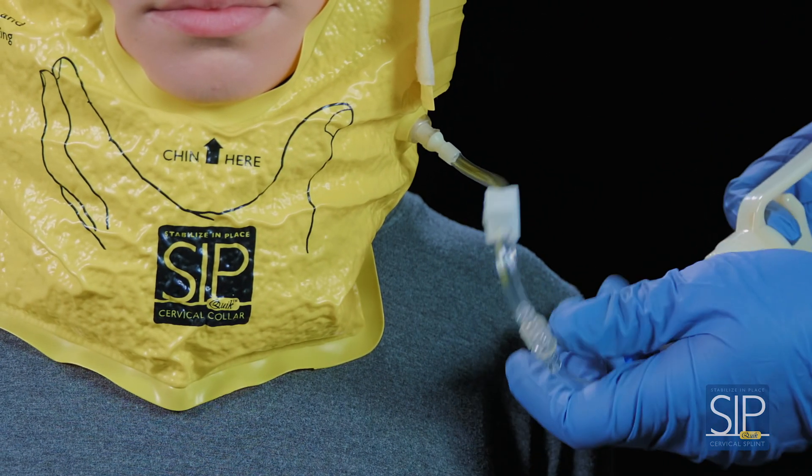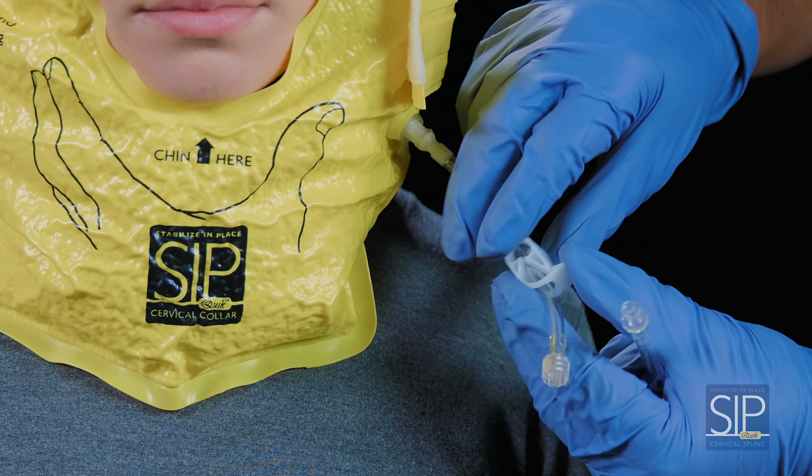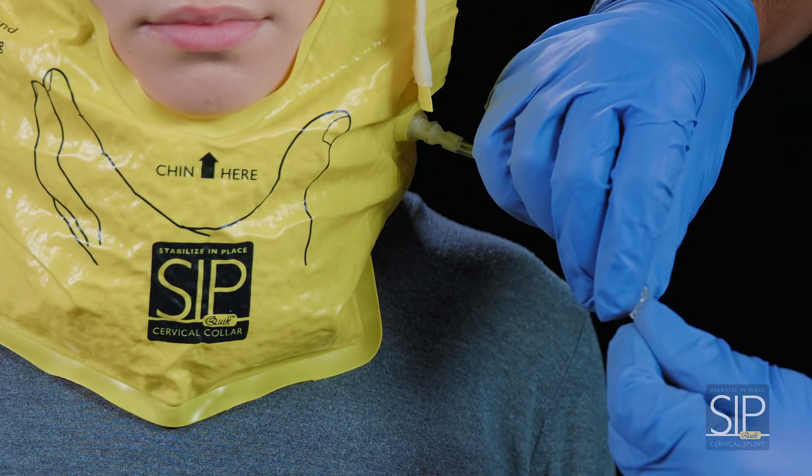If loosening or readjusting of the Sipquik is necessary, begin by removing the pump. Open the tubing clamp to allow air back in, then reattach the pump and repeat the process.